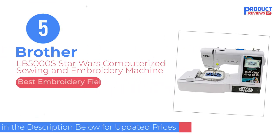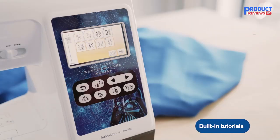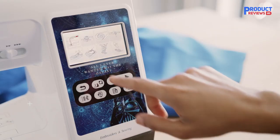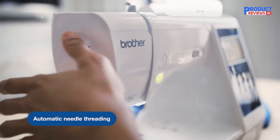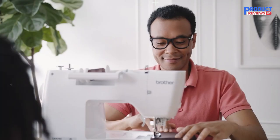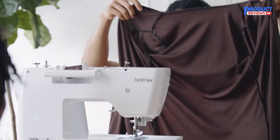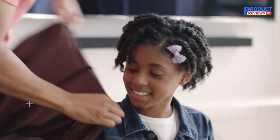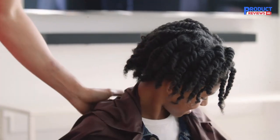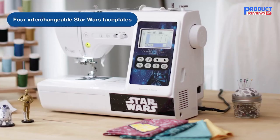Our recommendation number 5: the Brother Pound 5000 S Star Wars Computerized Sewing and Embroidery Machine. This machine is identical to the Brother Pound 5000 M — just geared towards Star Wars fans instead of Marvel. Sewing features between the two machines are identical; in terms of embroidery, only the extras are different. You'll get 10 Star Wars designs and 10 more intergalactic designs. The four interchangeable faceplates are R2-D2, a Star Wars logo, Princess Leia, and Darth Vader. With these licensed characters, you can only embroider for personal, not commercial, use. I hope you've enjoyed reading reviews of the best sewing and embroidery machines for beginners to more advanced sewing enthusiasts.